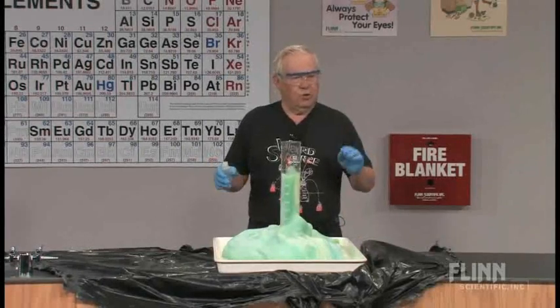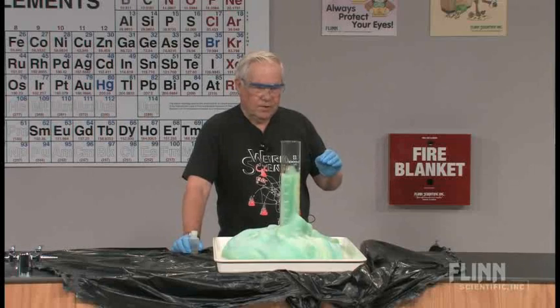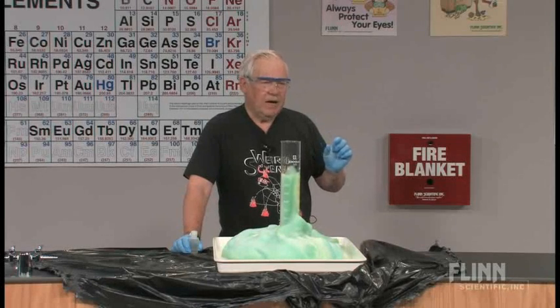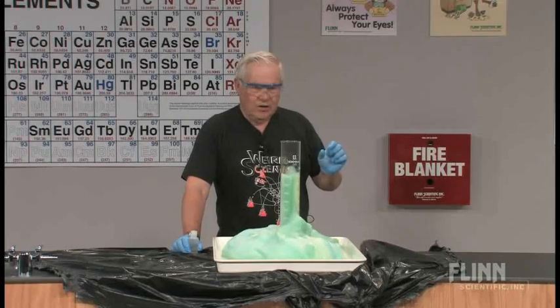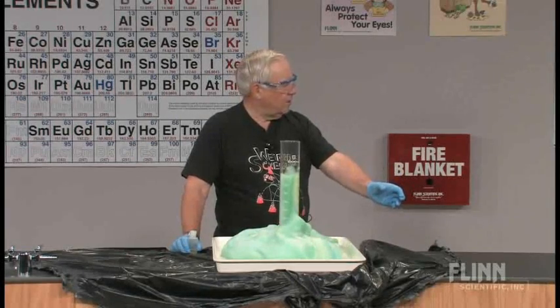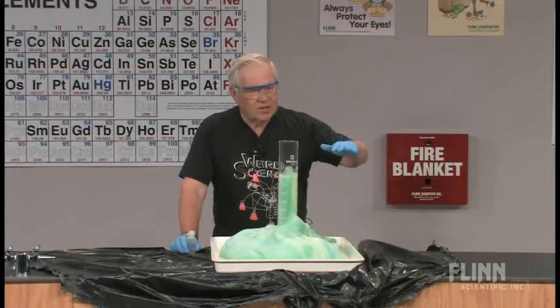Another thing you can do with this, if you're talking about rates and surface areas, manganese metal is very, very nice and is a surface catalyst. And you can take a little bit of hydrogen peroxide on the side, put in manganese metal and it'll generate oxygen at a nice rate.